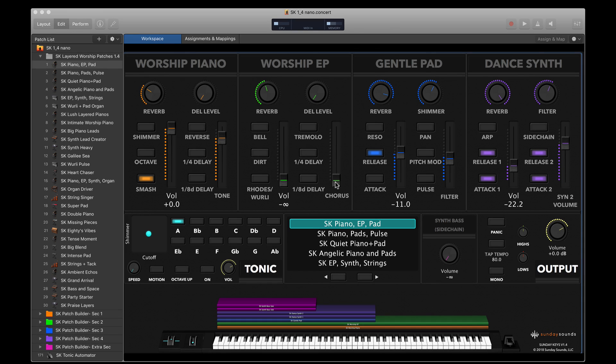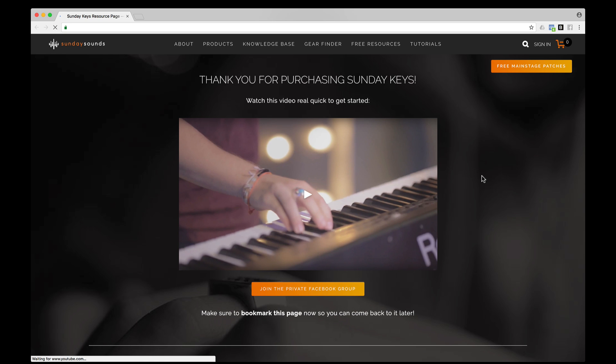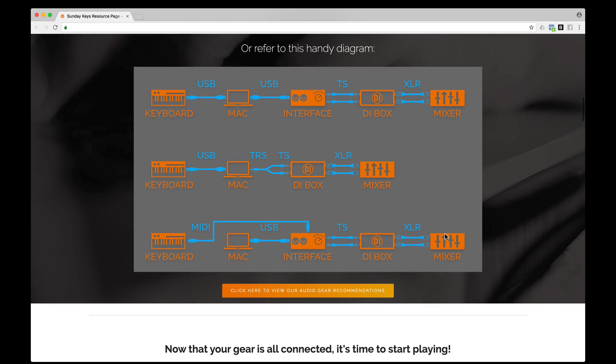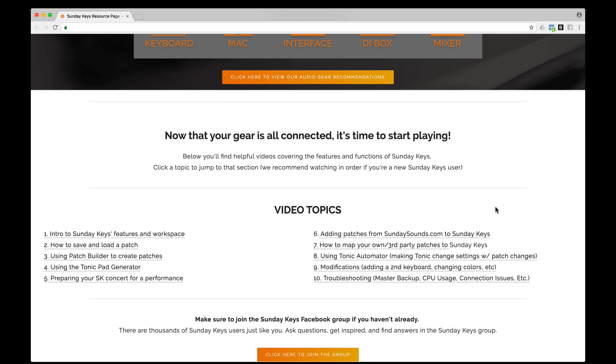That center focus of keeping everything as simple and easy to use as possible is really what has made Sunday Keys what it is, and we've taken that to every level of the process. Even the installation is a simple drag-and-drop installer. After you install, you're taken to our video resource page where you'll find helpful videos about getting started, including basics like connecting your MIDI hardware, connecting your audio equipment, and making sure you have the sounds downloaded. We also have video topics covering all functions of Sunday Keys, from saving patches to using features like Patch Builder and the Tonic Pad Generator, plus advanced topics like adding your own patches, adding a second keyboard, and troubleshooting.